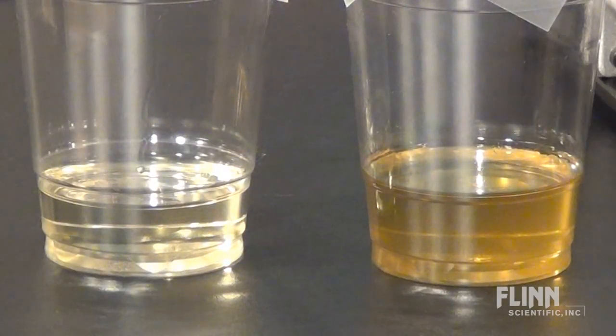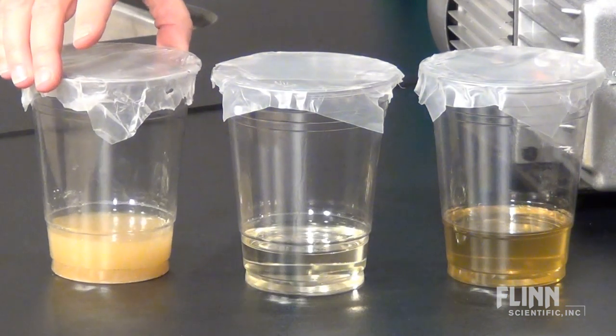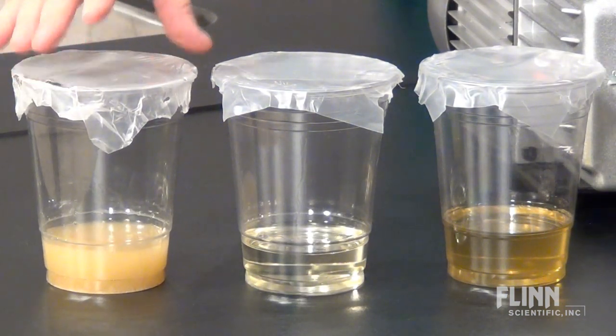The color may change after a few uses, but the oil should still be clear enough to see through. If the oil appears cloudy or has black flecks in it, it's time to replace it.